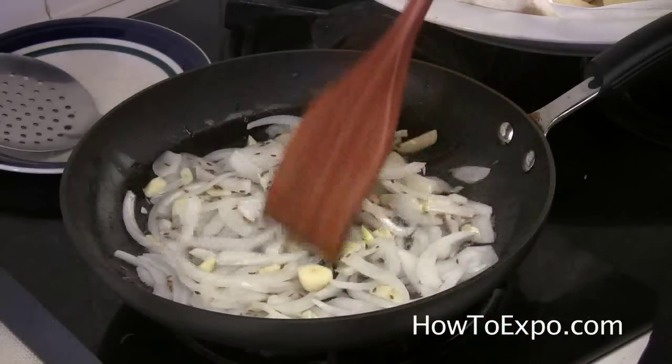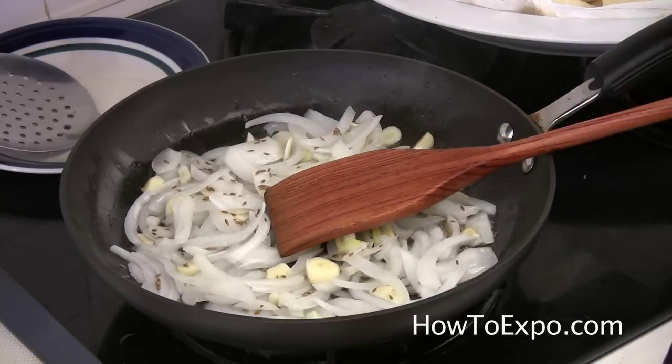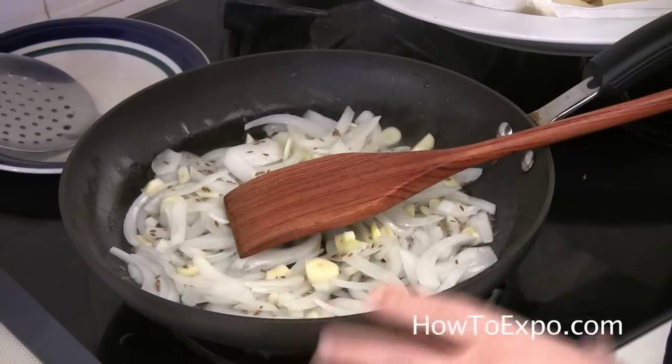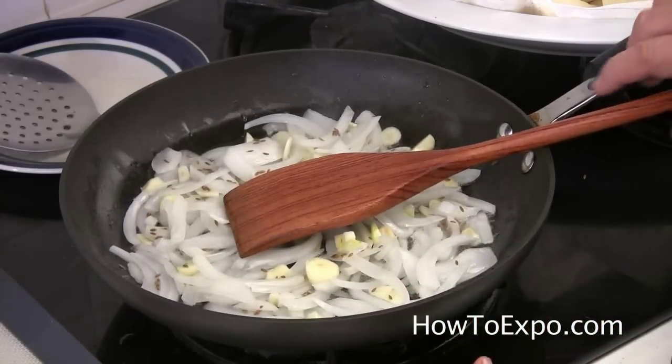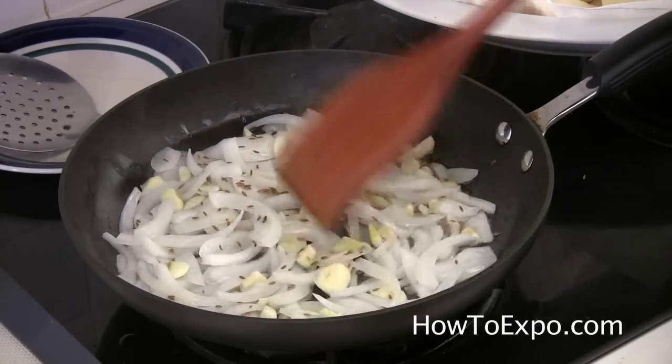If you are pressed for time, you can omit the frying of the potatoes and the onions. You can just mix all together and throw it in the oven — it will become delicious. Only frying the onions and the potatoes will give them extra flavor.